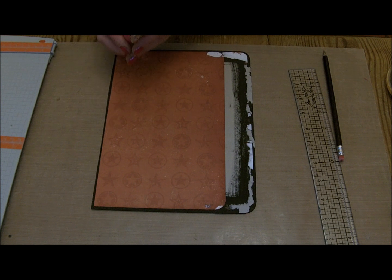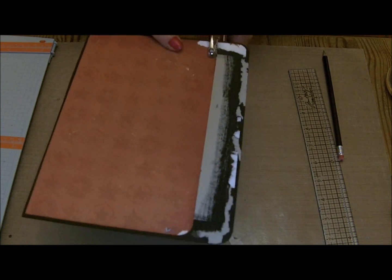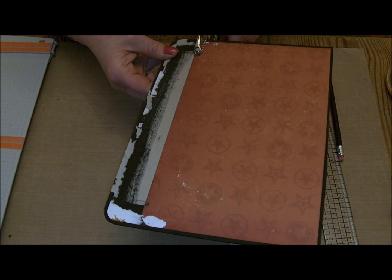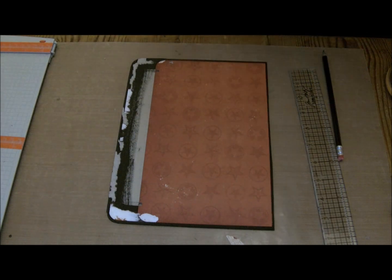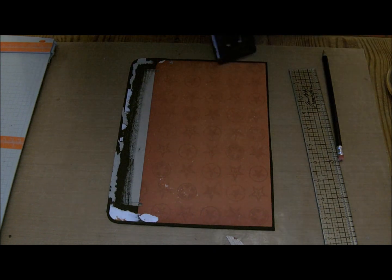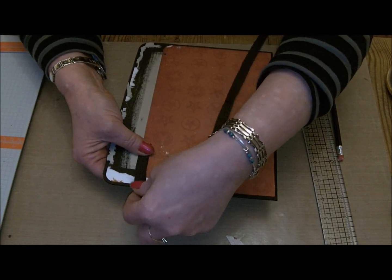I'm not sure that my punch will actually reach in that far - let's try it. No, I'm going to come in an inch. Using my Cropper Dial, I'm just going to punch two holes up from the top and bottom edge. Then through that, I threaded some half inch black elastic.